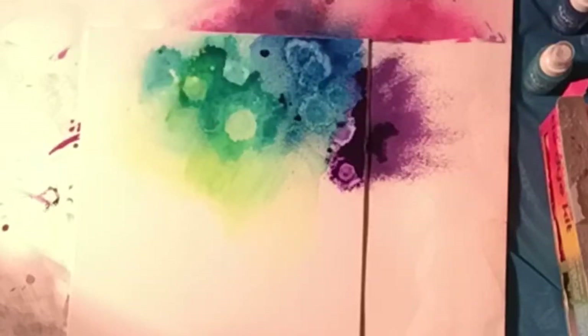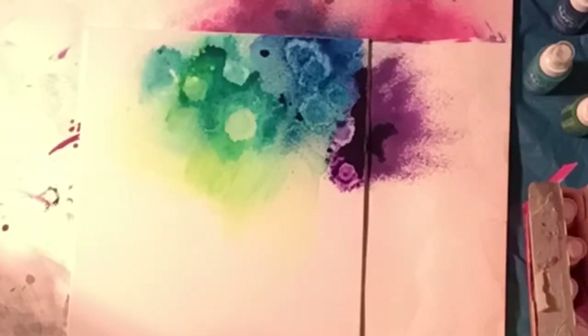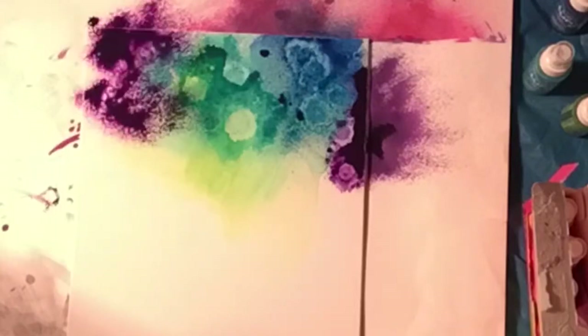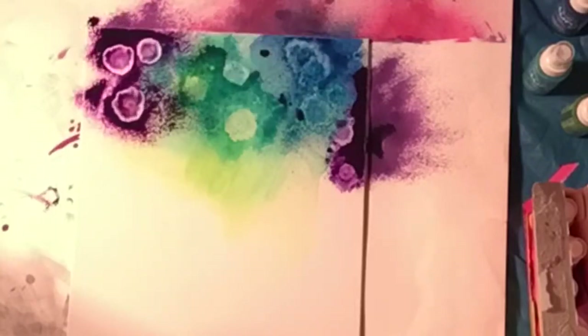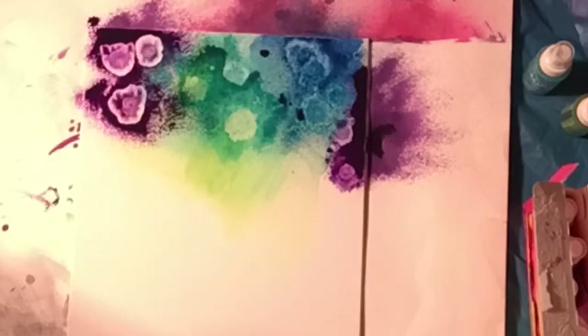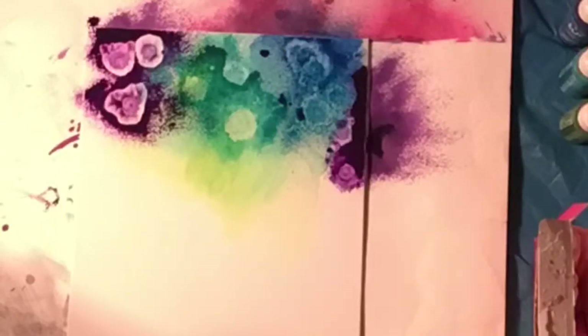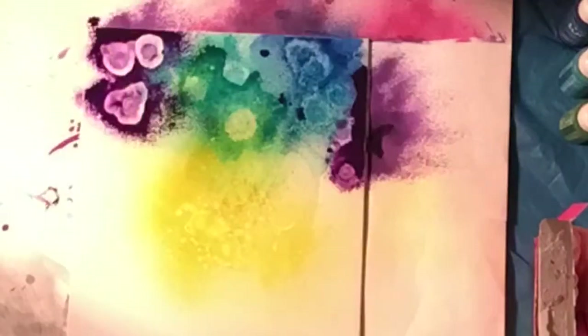You'll see I do droppers — the dropper of alcohol shows up better than the misting, which you'd have to have a better close-up to see. The misting makes a little speckled effect, and you'll see that the droppers make big blooms — big movement of ink, big blooms of movement of the dye.